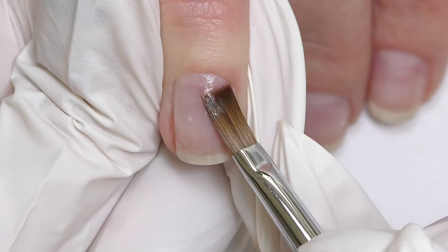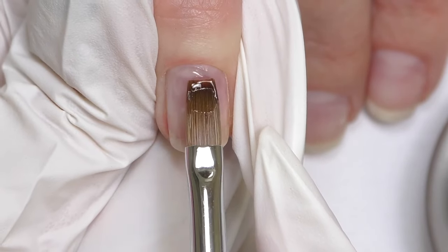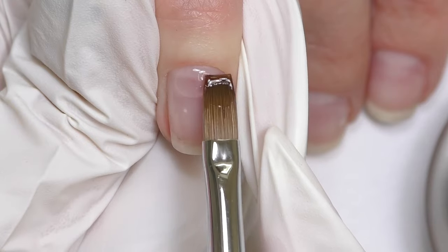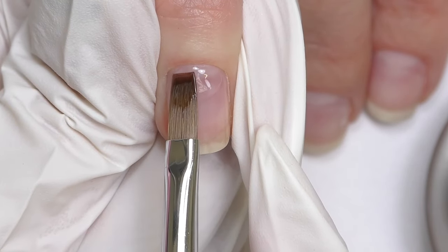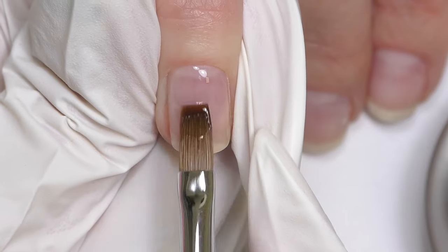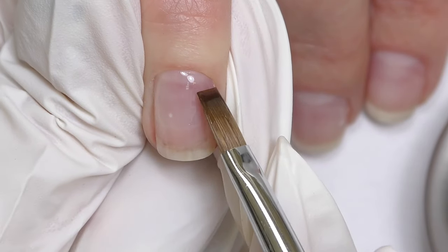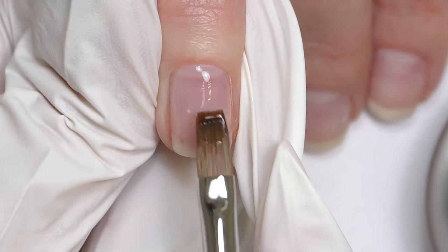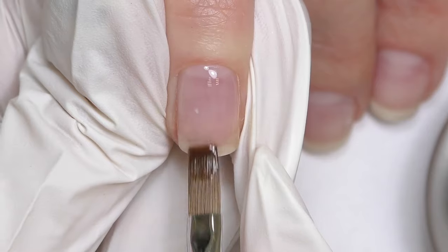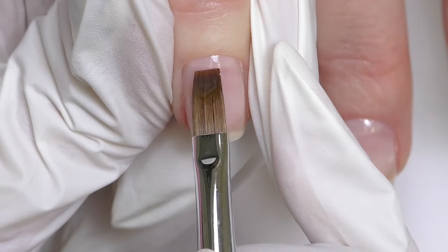Then I take a little bit more product to create a small structure on the nail surface. This step really depends on the nails you're working with — my client has a nice natural nail shape so we don't need to fix much. But if you're dealing with ski-jump nails or nails with dips, you may need to fill those first. Another advantage I noticed: even if you apply more product than usual, it does not burn in the lamp. Cure for 30 seconds in LED.